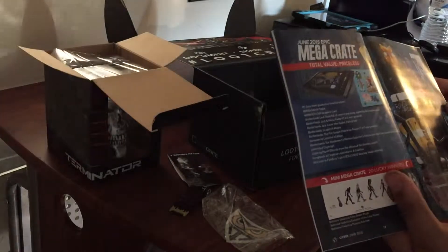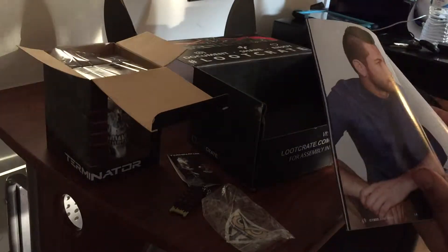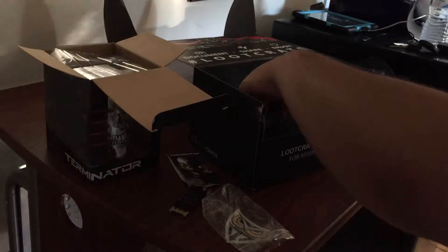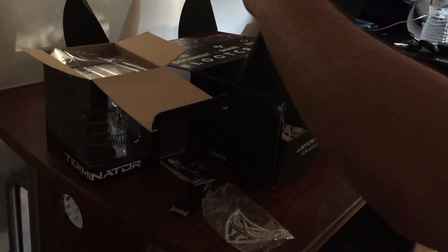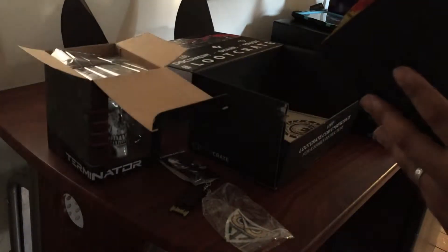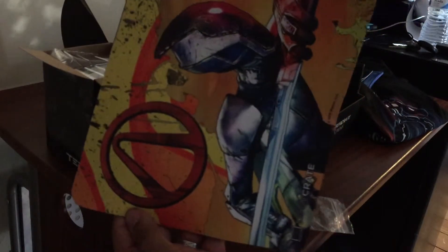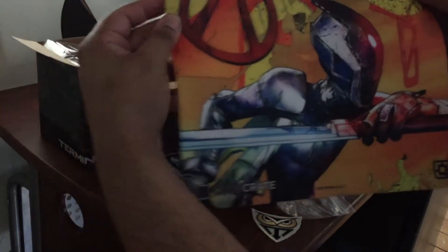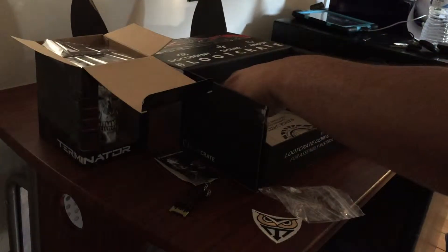It's showing off the mega crate, which whoever's lucky enough gets that. We're not going to flip through the whole thing. Oh! There's one more thing here — oh, that's badass. So this is a mouse pad, and I actually have a really, really small cheap mouse pad. And bam, that is pretty sweet. Borderlands — I definitely need to move to that; my old one is really small.